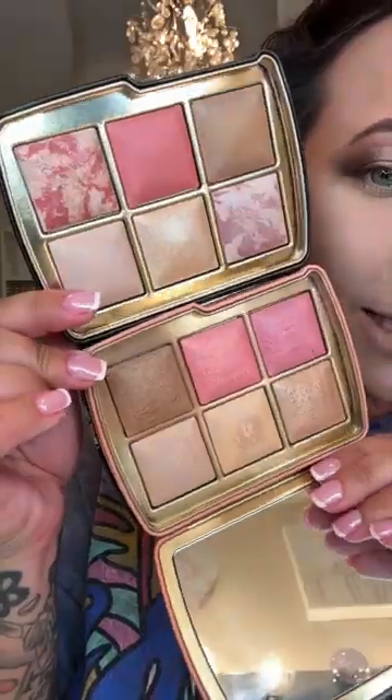If you regret not getting this palette from last year, this might be the palette for you. They're not exactly the same, but they give off a similar vibe, and this is my most used hourglass palette from last year.